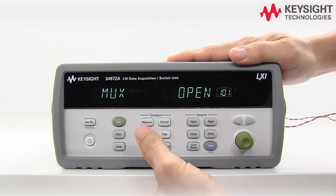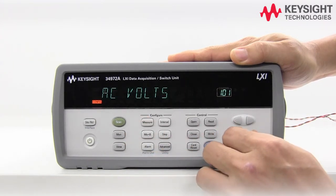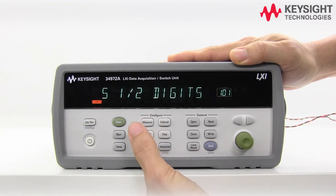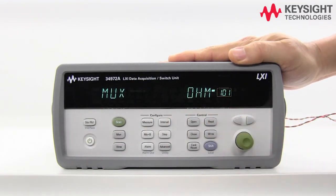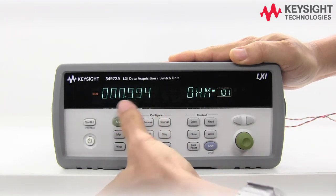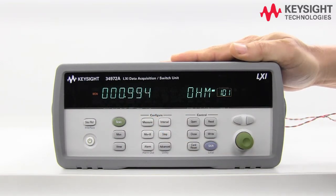Now let's configure the DAQ for four-wire resistance measurement. Select channel 1, press Measure, select Ohms Four-Wire. We'll go with auto range and five and a half digits. Press Measure again — you'll see it's automatically paired to channel 11. Press Monitor to start the measurement. The result is now much closer to one ohm, because the wire resistance has been eliminated using the four-wire method. That's all for today — don't forget to subscribe to our YouTube channel for more tips and tricks. Happy measuring!